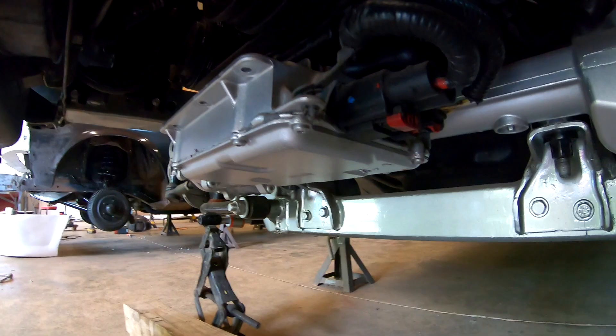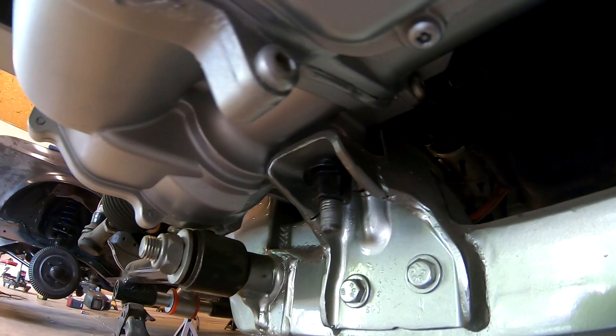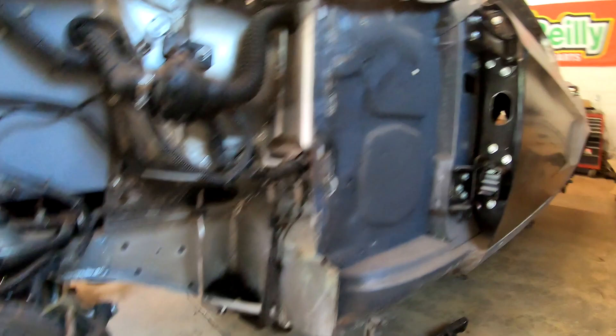And then in order to utilize the front electric steering, that's how he's made the brackets to put that electric power assist steering onto that car, on the K-member.